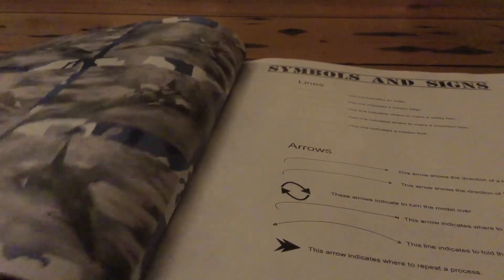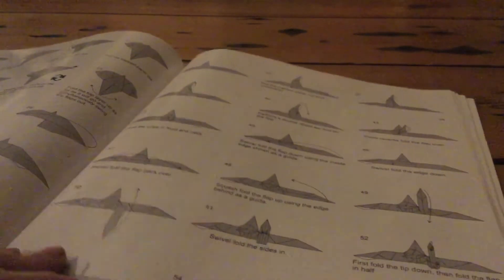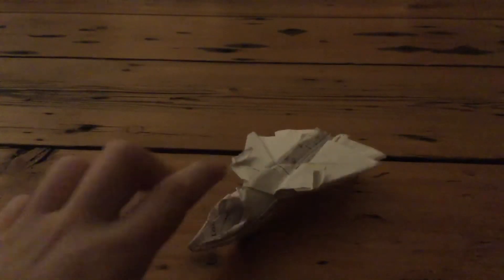Here are the photographs — you can see the missiles and the ground vehicles. There are lots of different designs. The instructions are quite detailed. The Falcon has an air intake and an afterburner.